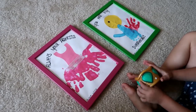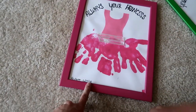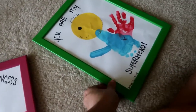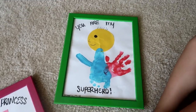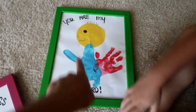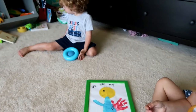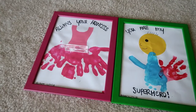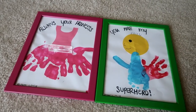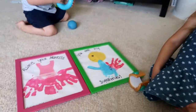We have our final products here. Aubrey's is in the frame — it says 'Always your princess' and I put her name and the date at the bottom. Here's Asher's — it says 'You are my superhero' with his name and date. It's a little off-centered and I ended up writing with marker because I couldn't find stickers like I wanted, but I think daddy is going to love these. This is going to be something daddy can hold on to forever.